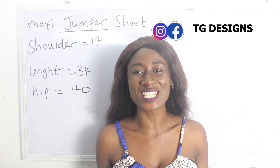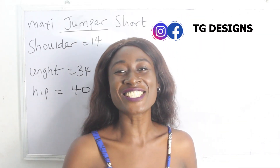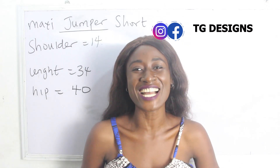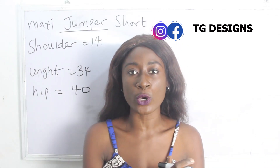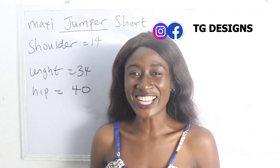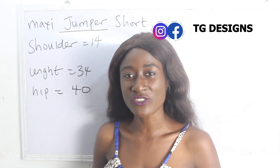Hi guys, welcome you all to my channel. If this is your first time coming to my channel, thanks a lot. Don't forget to give this video a thumbs up, like, share and subscribe.